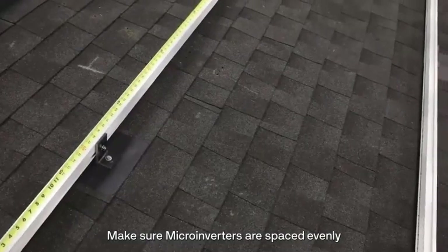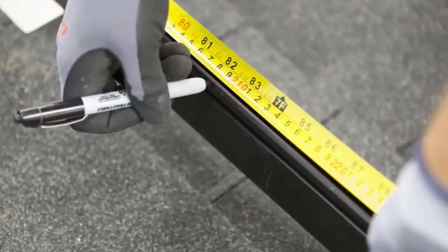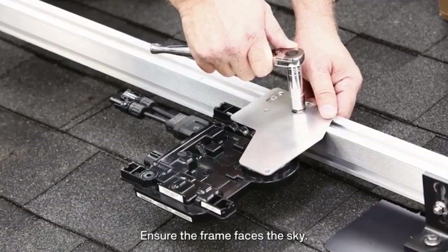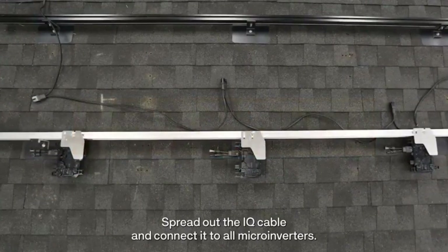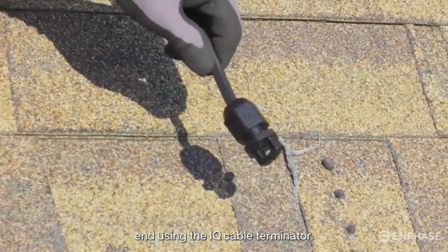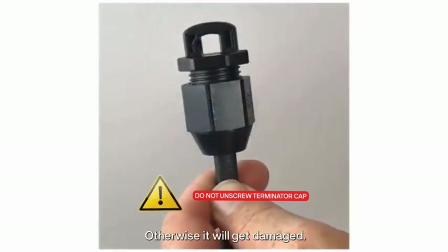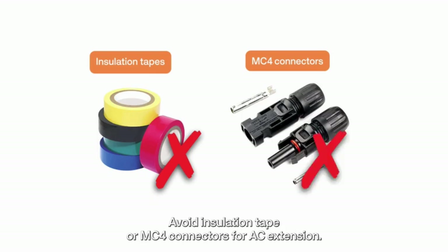Make sure microinverters are spaced evenly and within reach of the AC connectors on the IQ cable. Mount them using the slots on the mounting frame. Ensure the frame faces the sky. Use nuts, bolts, plain and spring washers to secure them. Spread out the IQ cable and connect it to all microinverters. Cut the cable according to your layout and seal the open end using the IQ cable terminator. Do not unscrew the terminator cap once tightened, otherwise it will get damaged. To extend the IQ cable, use a terminal block inside a weatherproof enclosure. Avoid insulation tape or MC4 connectors for AC extension.